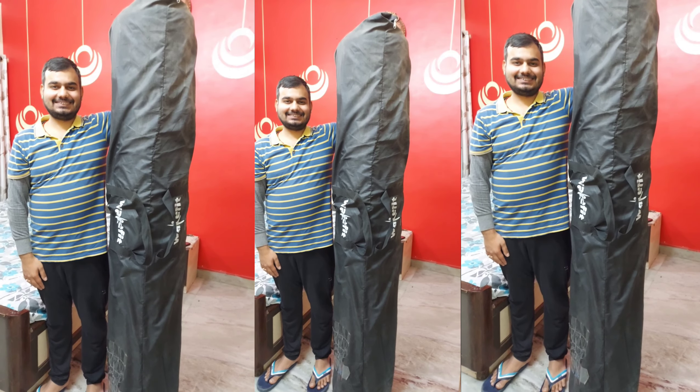Looking at the thickness, this mattress is 8 inches. The mattress has memory foam which gives it a proper shape — this is the main feature of this mattress.